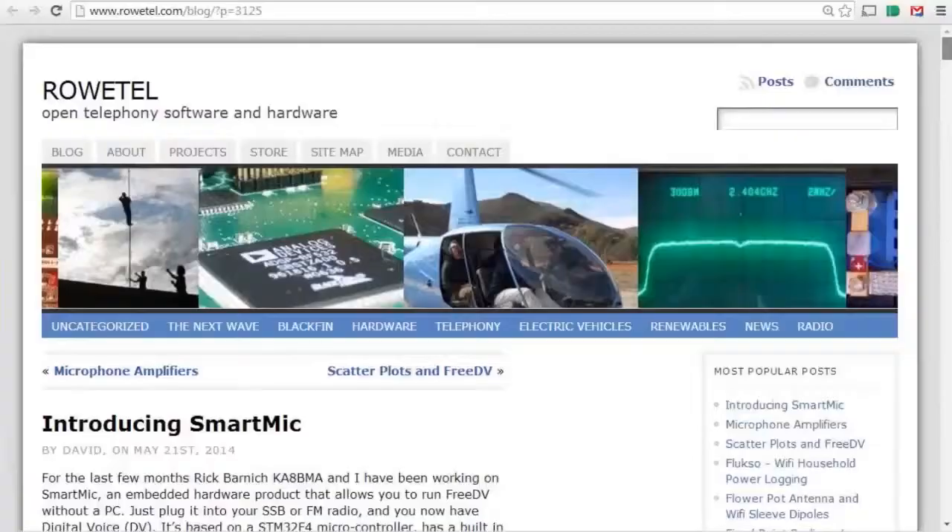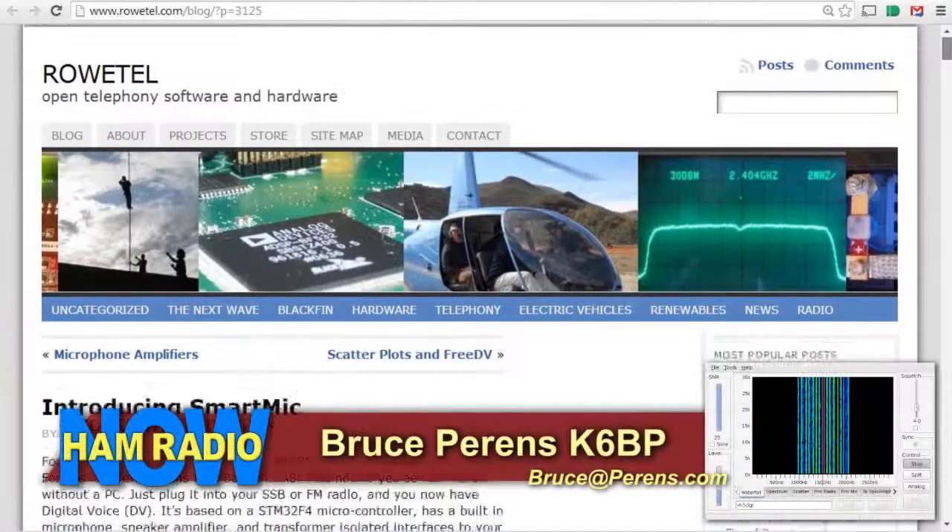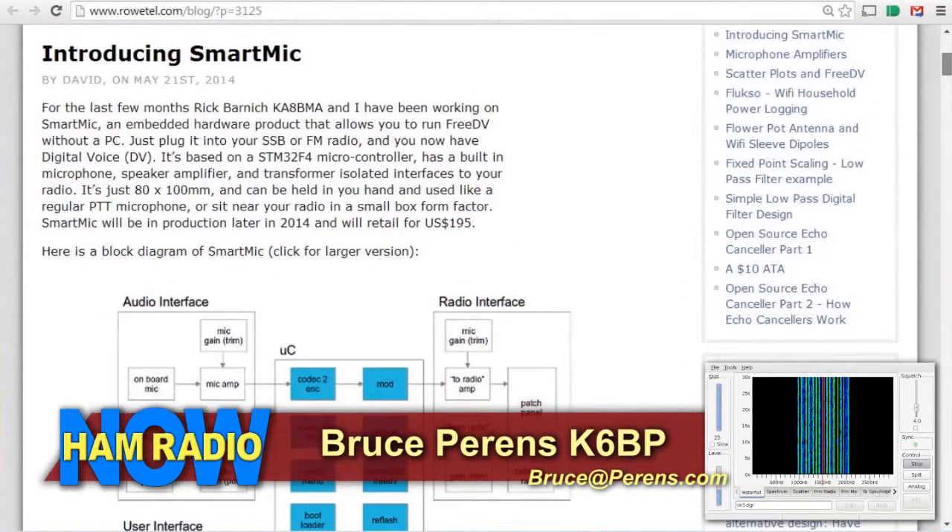I'm impressed. This is the future of ham radio — I mean, I'm not kidding. I think so, yeah — that's why I'm doing it. David's project is called Smart Mic. If you write to Bruce at Perrins.com, you can get the information. Pretty soon we'll have more hardware to show you. I think the TAPR DCC, which is in Austin in September, will be a good time to do that. People who can get to Austin are going to see a lot of interesting things.